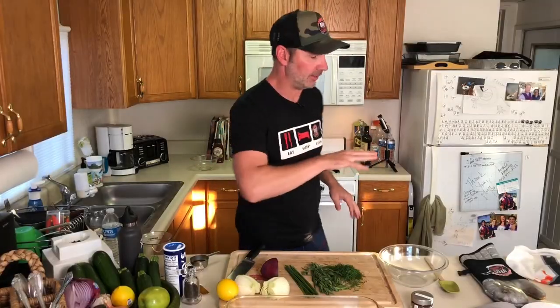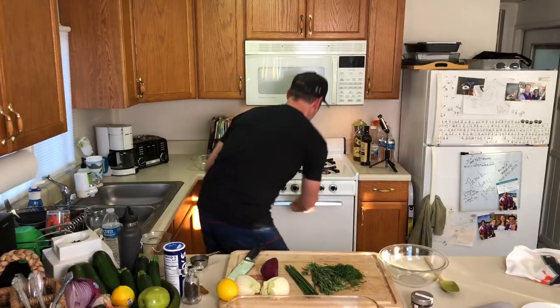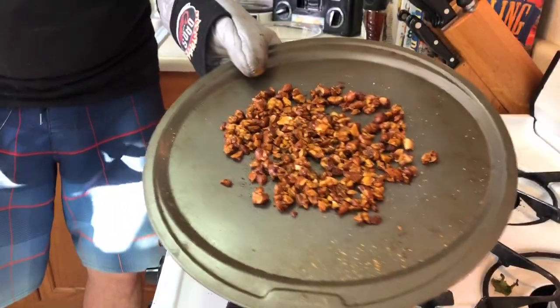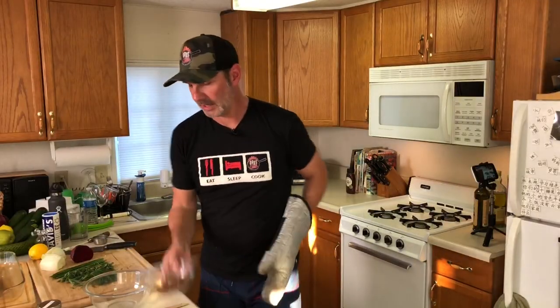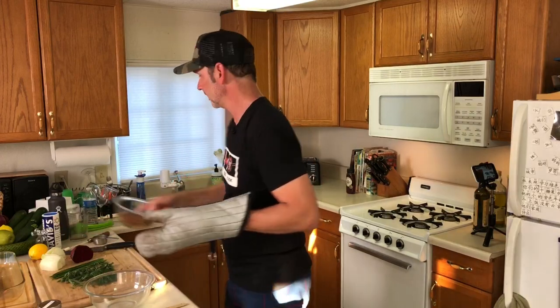The almonds now are done. They've been in the oven for a little over five minutes. Let's pull them out, take a look, and see how they turned out. Look at that — awesome. These turned out great, killer stuff. Now we've got our bowl of nuts, those are done, and we can set those aside.